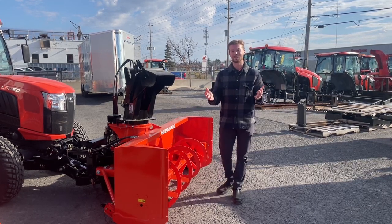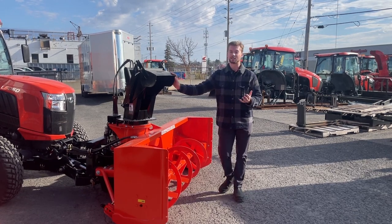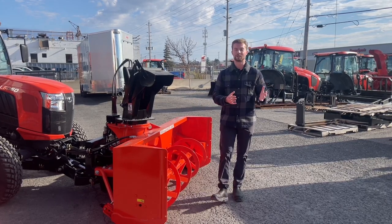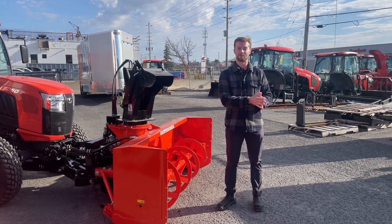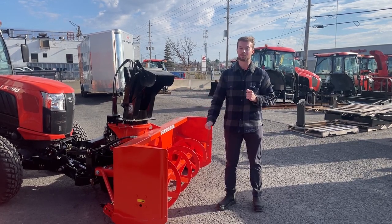Now we have to talk about some of the cons. The biggest con with going with one of these is the price. When you're pricing out a front-mounted snowblower versus a comparable rear-mounted one, you're usually double the price going to the front-mounted. Whether you're shopping for a BX to an LX, even an L6060, it is about double the price.